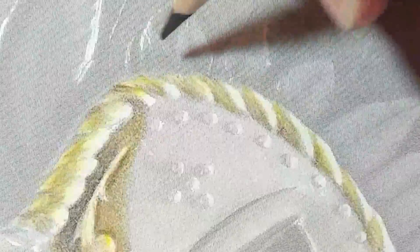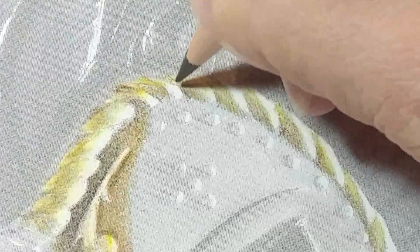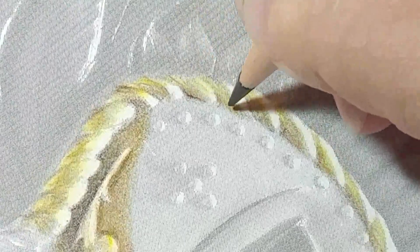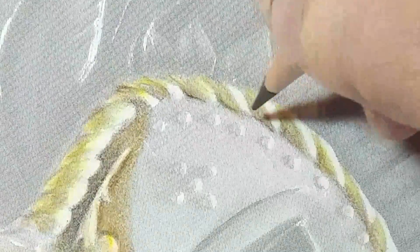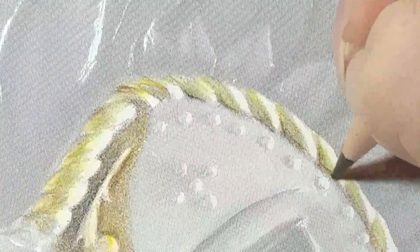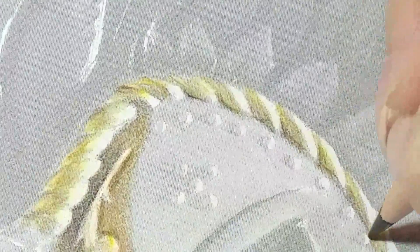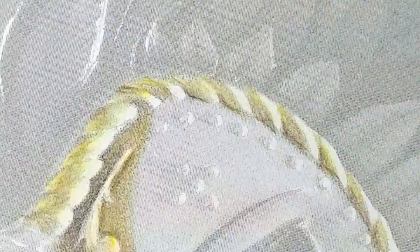I'm going to keep those shapes in there. Then I'm going to come back in with that black and get just that deepest corner — just that little bit. But look how it pops that line out and really helps with the direction of that shape.